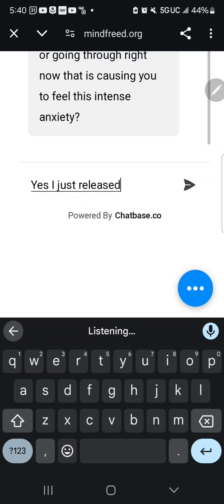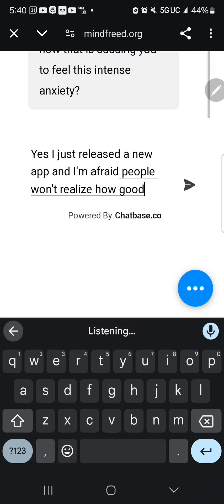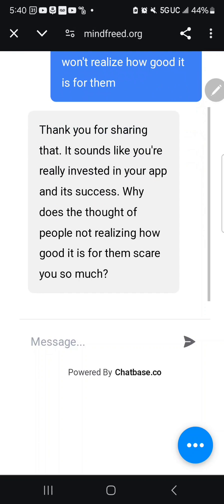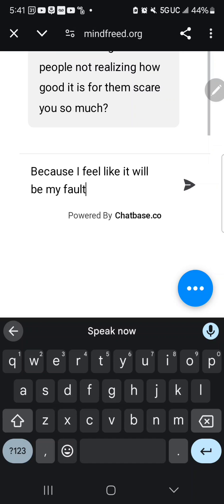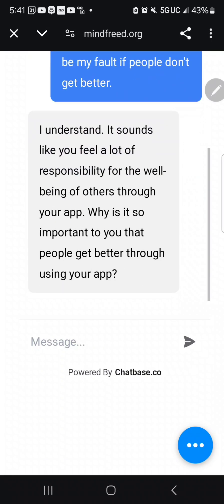I reply: 'I just released a new app and I'm afraid people won't realize how good it is for them.' JotBot responds: 'It sounds like you're really invested in your app and its success. Why does the thought of people not realizing how good it is for them scare you so much?' I say: 'Because I feel like it will be my fault if people don't get better.' JotBot reflects: 'It sounds like you feel a lot of responsibility for the well-being of others through your app.'